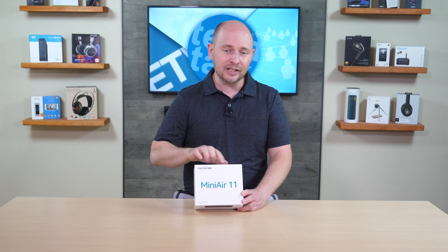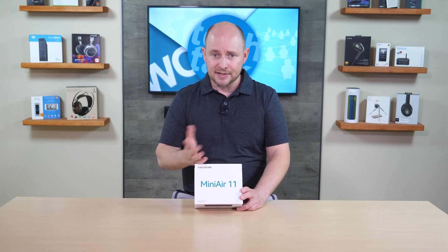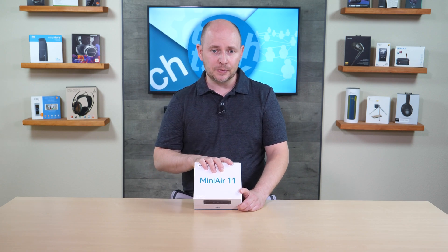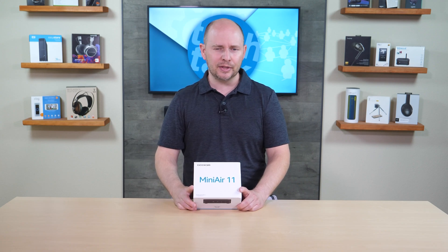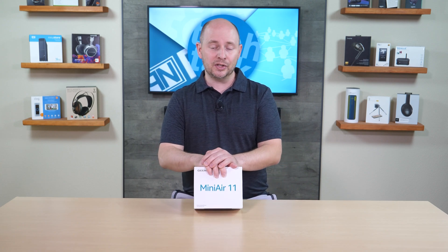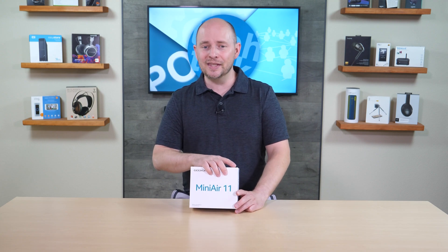All of that with a small footprint, running Windows 11 Pro loaded on the drive. It also supports Linux or Chrome OS if you want to switch. The MSRP is $279, which seems pretty average and fair for the performance you're getting out of this computer.